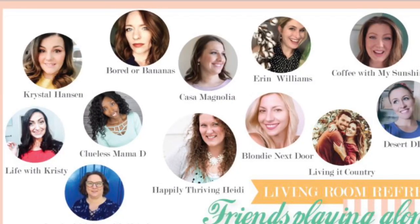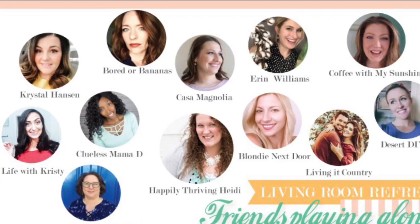The theme of this collaboration is summer living room refresh. The creator of this challenge is Heidi Sambal from Happily Thriving Heidi. If you are not familiar with her channel, you have to go check it out — she is amazing. Her channel is full of DIYs and renovation videos. She is renovating her house one room at a time and I'm always amazed with the finished product. She is very, very talented.